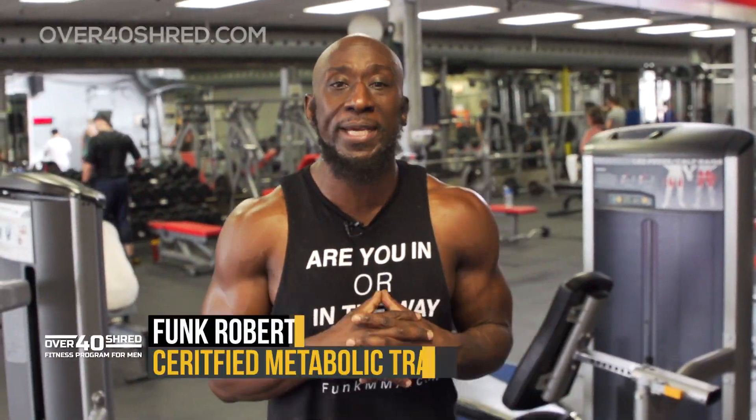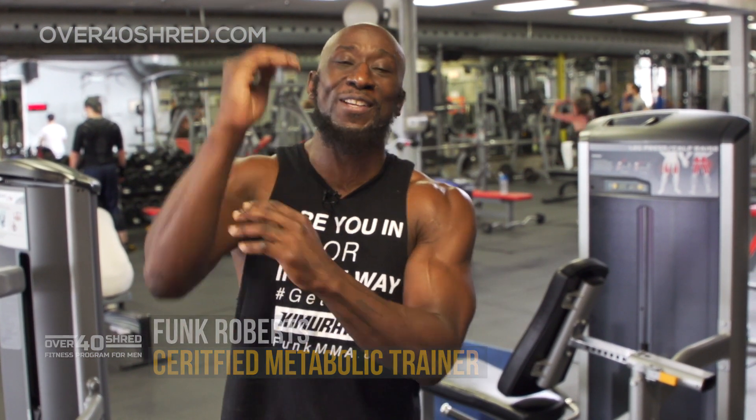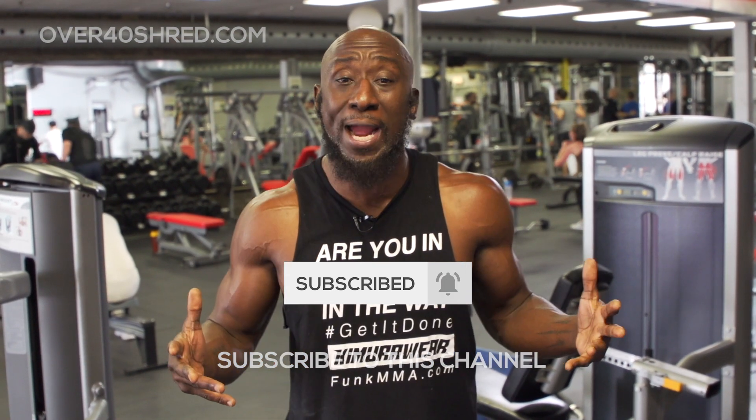Hey guys, Funk Roberts from over40shred.com and funkmma.com. Today I'm bringing you an alpha abs workout. We're taking it to the alpha level. This workout is very simple — it's eight exercises. You're doing each exercise for 60 seconds of work, followed by 15 seconds rest, one after the other for one round. That's about 10 minutes and that's all you need.